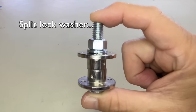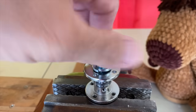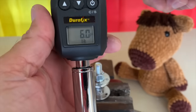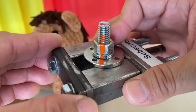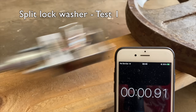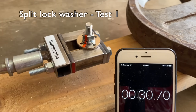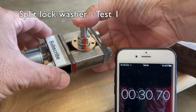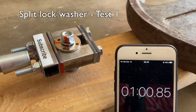Next we tested the split lock washer assemblies, torqued to the same 6 foot-pounds, with the speed still set to 1 and marked with paint marks to detect any movement. Test one: after 30 seconds the bolt had turned, and after 60 seconds the nut had almost completely spun off the two-inch bolt.